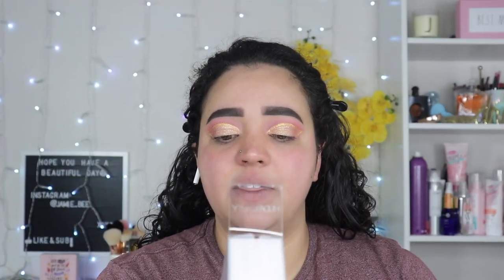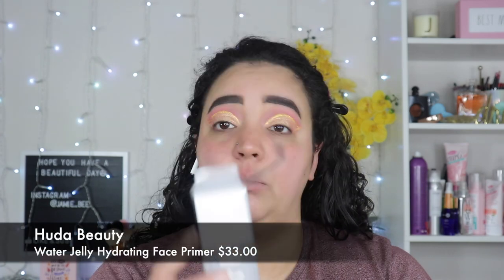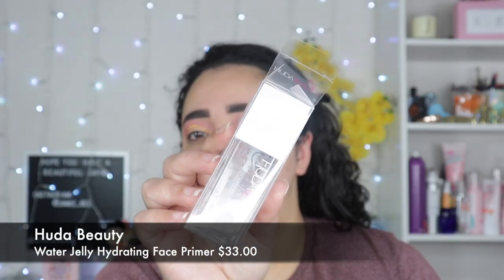The first thing I'm going in with is the Huda Beauty Water Jelly Hydrating Primer. I've been seeing this all over Instagram. It's very lightweight but it feels so light, there's like a lot in there. This eye look I have incomplete right now will be completed in a video for you guys — I did a Valentine's Day look. This just soaked into my skin.